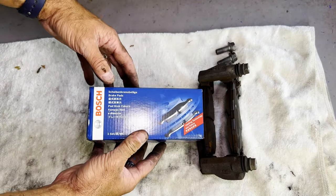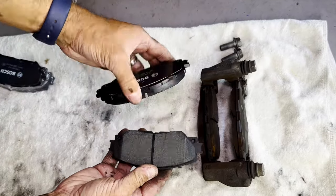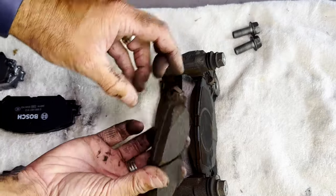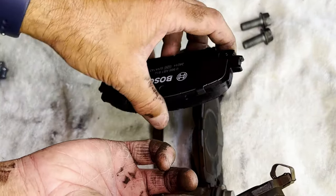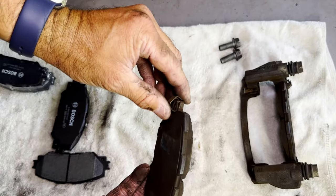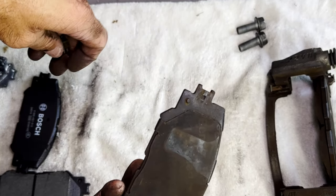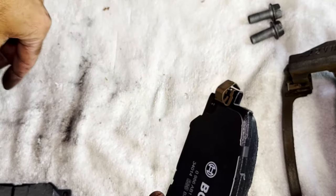I've also gone with Bosch brake pads — reasonably priced, good quality, and readily available at Super Cheap Auto. There are your brake pads. To remove the old brake pads it's quite easy — push through and release. You'll also need to take the clip off and pop it onto the new brake pad. There'll be one clip on each of the brake pads. The clip should easily pop off — there's a little notch where the clip goes on, so pop it on the new one.